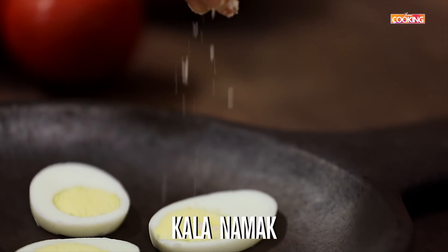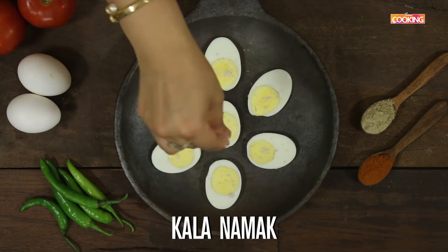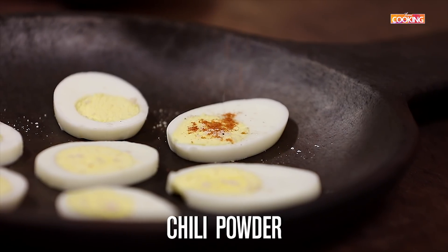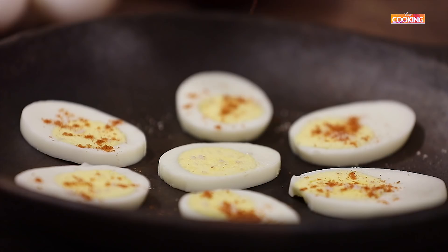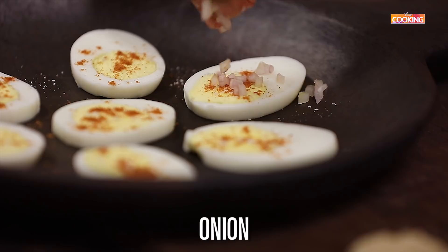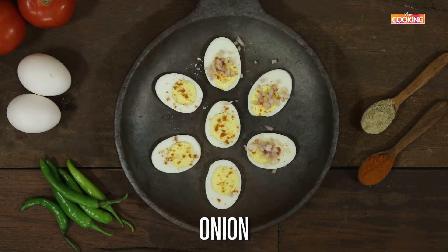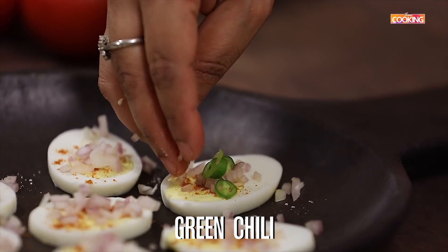First I'm going to sprinkle some kala namak, next some chili powder. Then finely chop the onions and add those. I'm also going to add a few sliced green chilies.